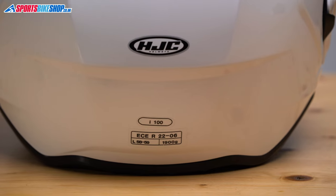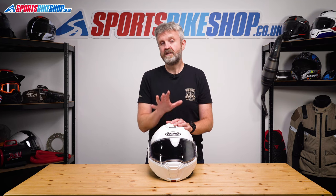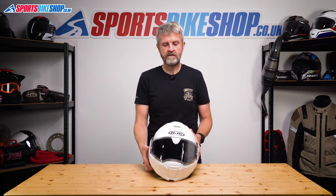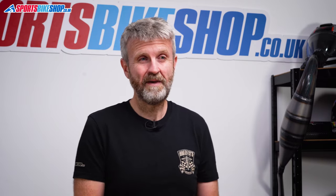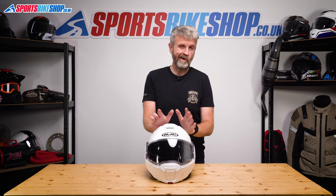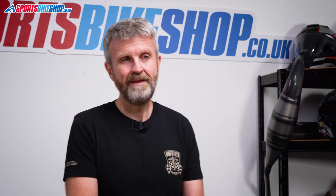The i100 is approved to ECE 2206, which is gradually being phased in to replace the outgoing 2205. Under this certification, impacts are made across a wider area of the helmet, at a range of different speeds, and helmets are tested for glancing blows as well as direct hits. The i100 is dual homologated — tested as open face with the chin bar back and full face with it down. It's not ACU approved for track use, and it has not yet been rated by the UK government's SHARP impact testing programme.